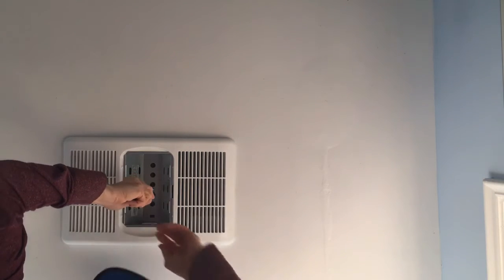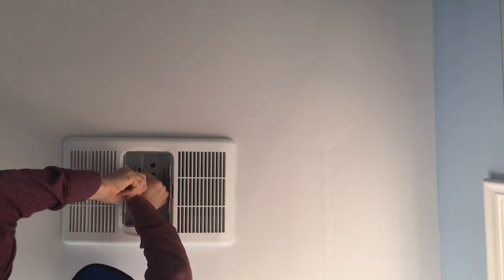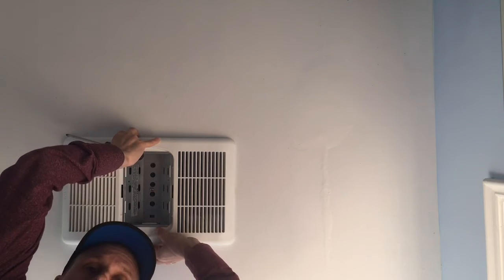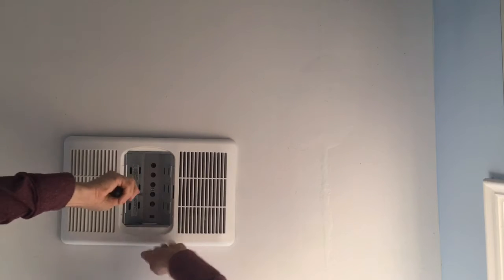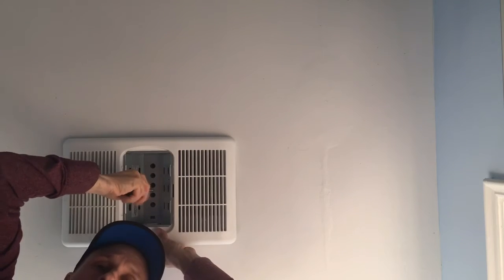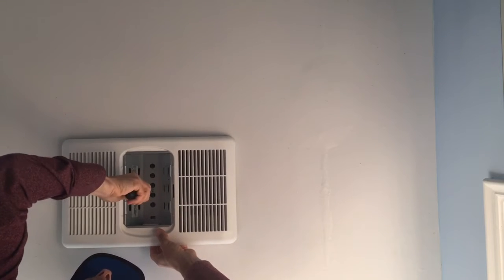I've had this cover off previously so it'll come out pretty easily, but a lot of times these fans get stuck to the paint if they've been on for a while, so you've got to kind of jimmy them just a little bit to get them unstuck. Once it's done it will expose the rest of the fan and we can get to the parts and take it apart from there.